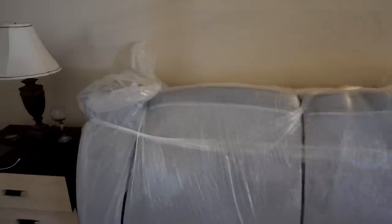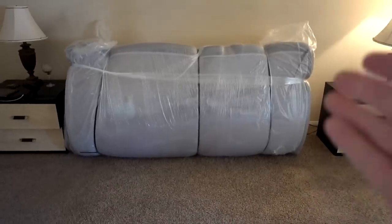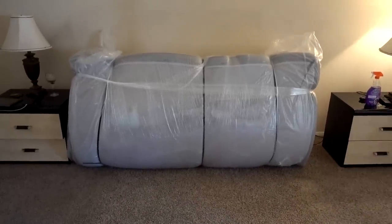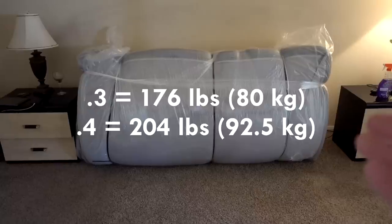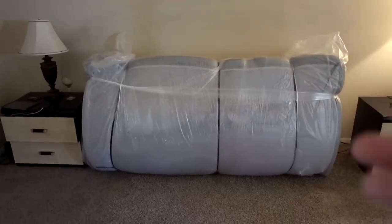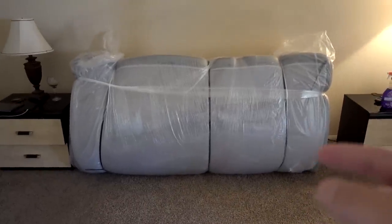There is the Purple Mattress and this is the .3. When they delivered it, the platform had not arrived yet to put it on, so they suggested leaving it in this state because it's over 200 pounds. They said it'd be easier to put it on the platform and then take it out of the packaging. Hopefully the platform arrives today so I can get started using my Purple Mattress.